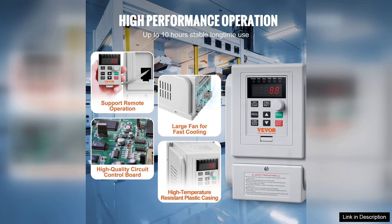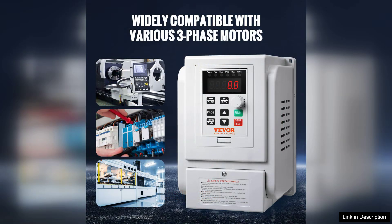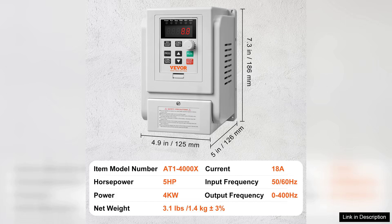The VFD supports a wide range of motor types, giving users flexibility in their applications. Performance-wise, the VEVA VFD excels in providing smooth and stable motor operation.